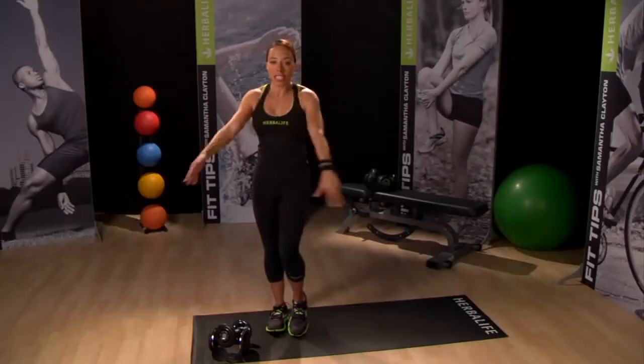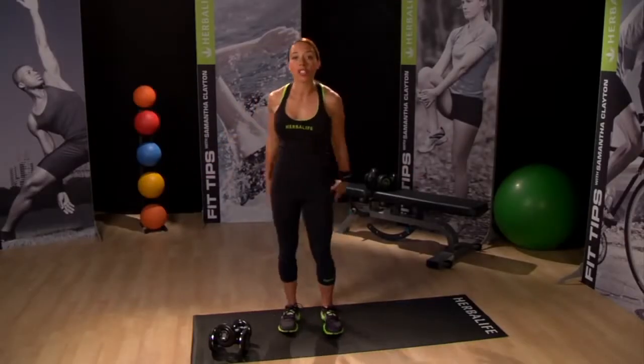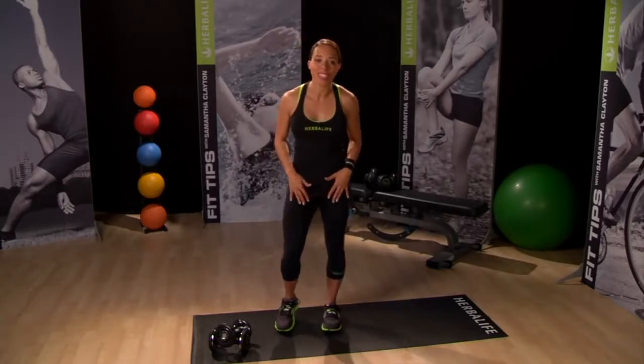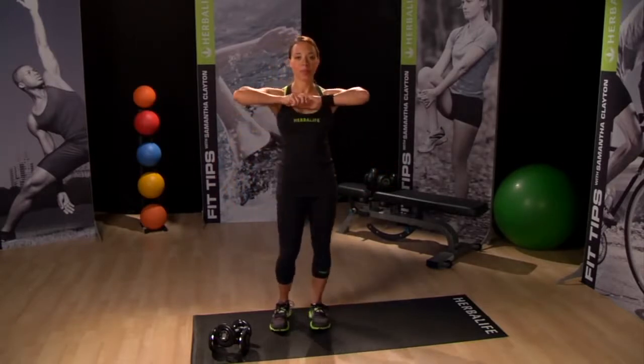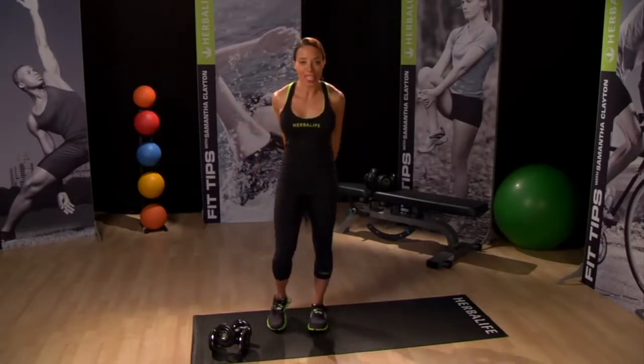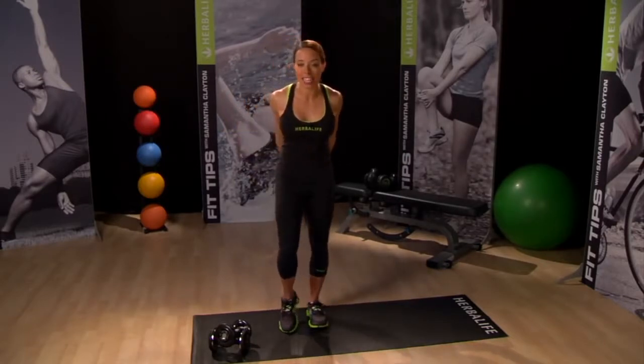This shrug movement is my secret move for strapless dresses, because they always look better with toned trap muscles. So let's take a 30-second rest before moving on to our bicep and shoulder combo. Grab some water if you need to, but just keep moving for the 30 seconds.